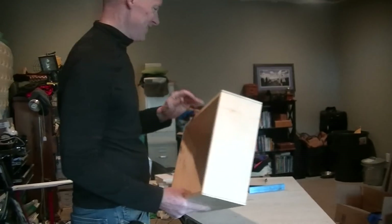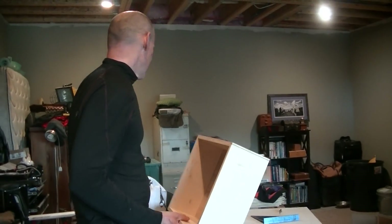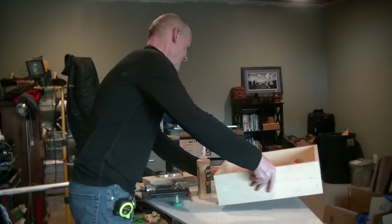Brian assembles the first drawer box. It's his very first drawer box ever — and he's going to business now.